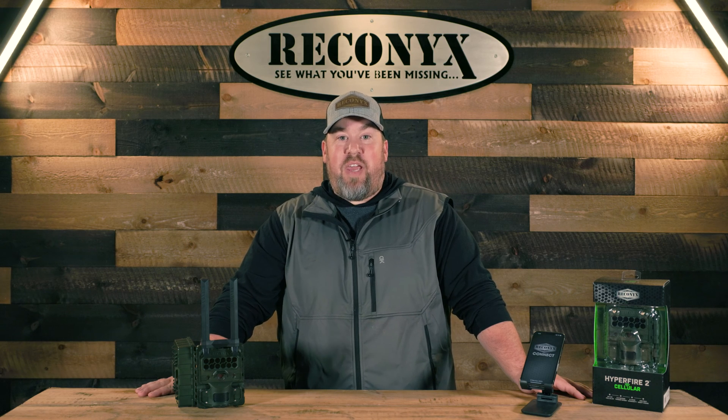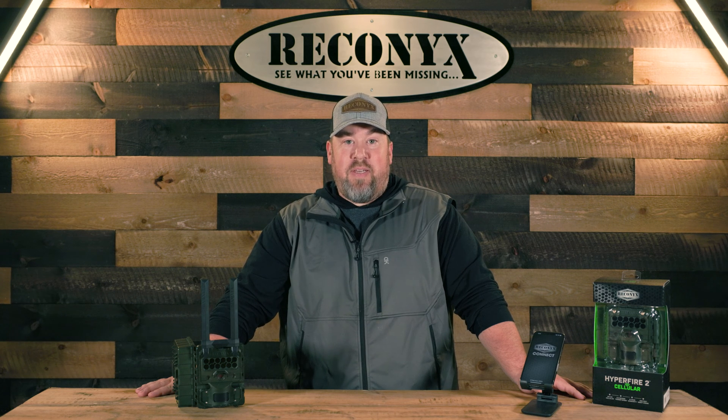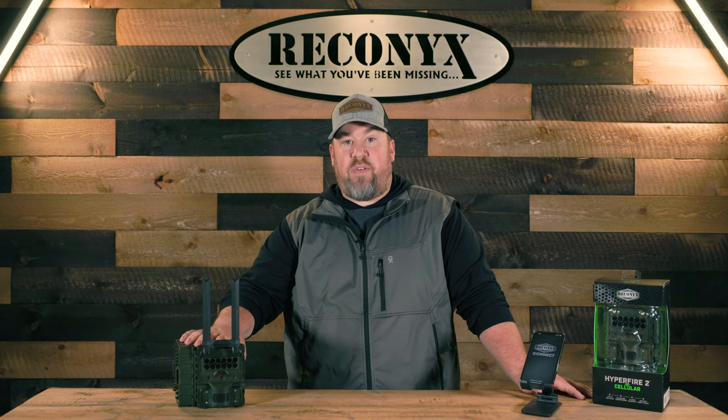I'm Joe with Reconyx. Today we're going to show you how to get started with your Hyperfire 2 cellular camera. After taking the camera out of the box, go ahead and attach your antenna assembly to the front of the camera, put in 12 AA lithium batteries and an SD card.